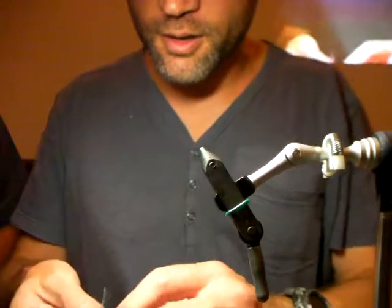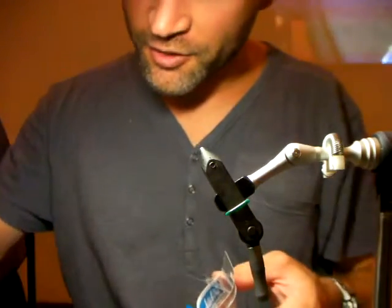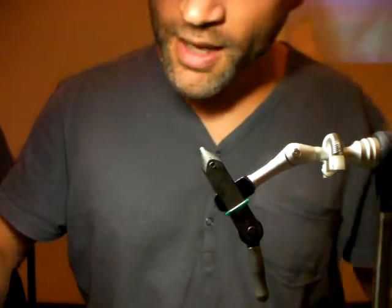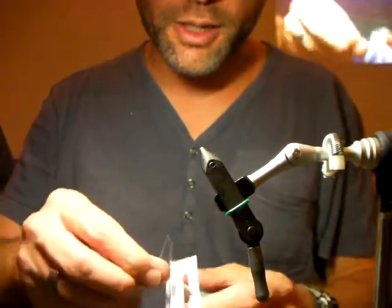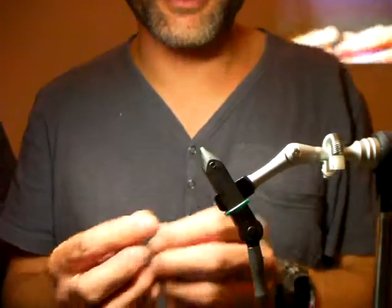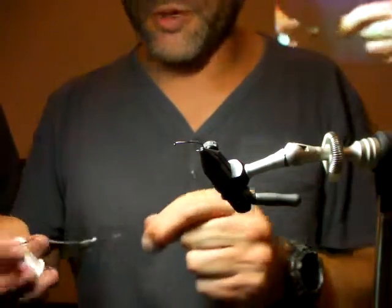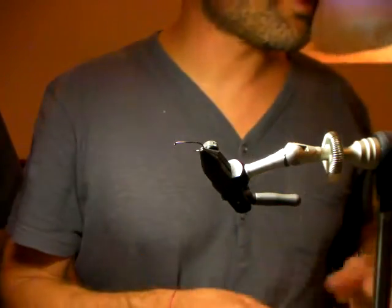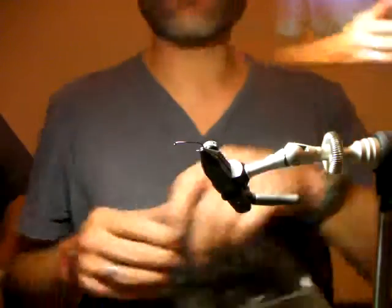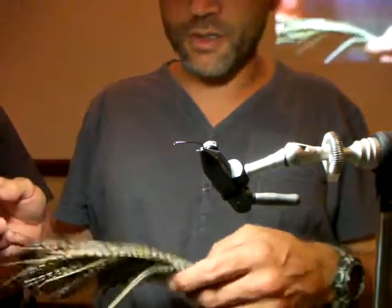I'm going to tie a variation on a Rab — it's pretty much just a Rab with different legs, and we'll get to the legs in a while. It's going to be a black or dark one. The standard Rab is quite red and a lot lighter, with some grizzly hackle, but I'm quite partial to tying black Rabs. I've found them to be quite productive when it comes to brown trout.